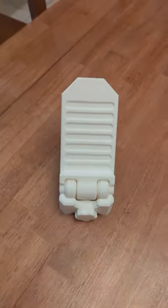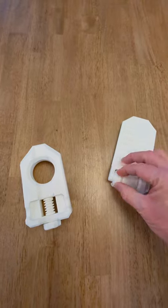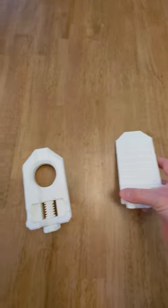But here's the best part — you can print it yourself. With this 3D model, you have the power to create your very own adjustable phone stand. And the design is second to none, because this model has been expertly crafted and optimized for 3D printing.